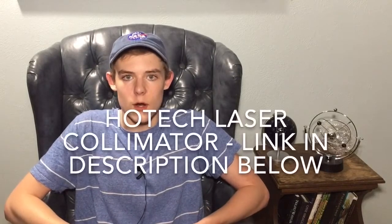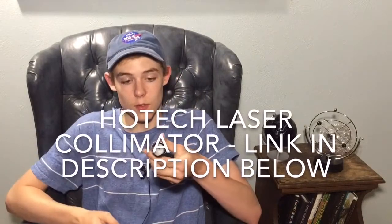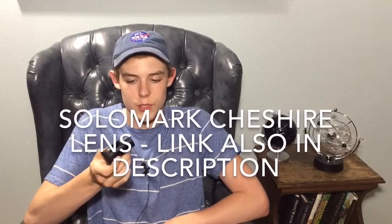Collimation is the process by which you get the primary mirror aligned with your secondary mirror aligned with your eyepiece, so that you know exactly what you're seeing when you point your telescope at something and look through the eyepiece from the secondary to the primary. When it comes to this, there are really two tools you can use: this, which is a laser collimator, and this, which is a Cheshire lens.